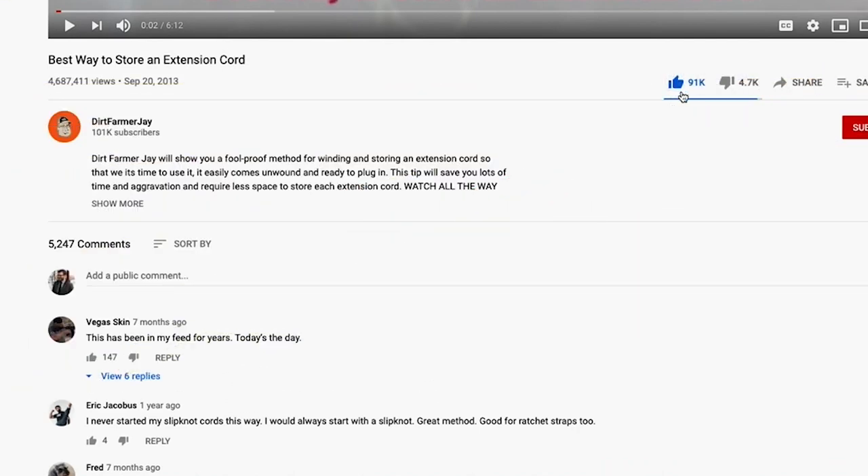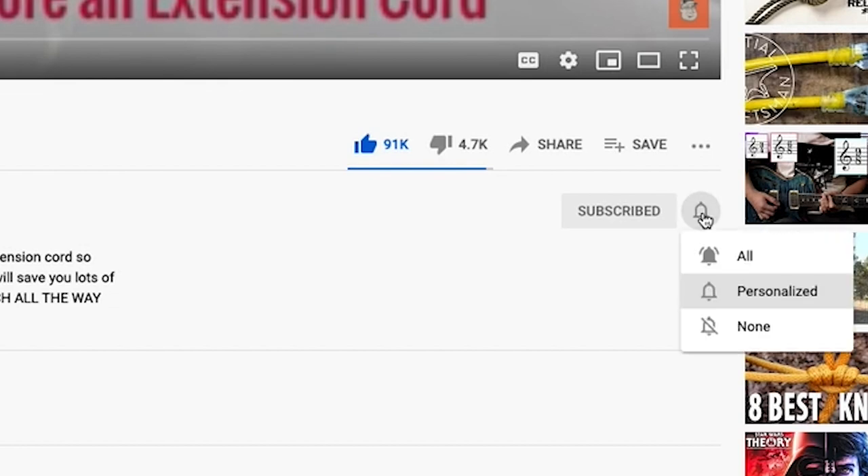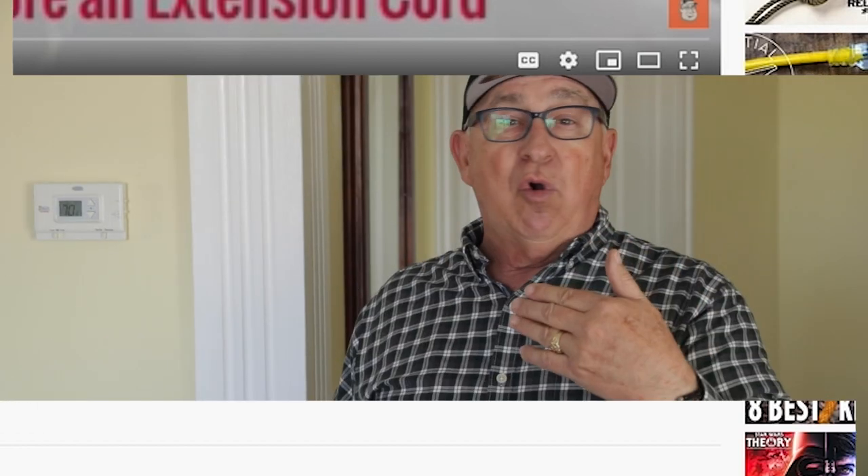If you found this video to be helpful, won't you like it? And better yet, please subscribe to our channel. When you do, ring the bell and you'll be informed approximately every Friday of our next episode of things around the house, around the shop, that just help you do it yourself. Until the next time, this is Dirt Farmer Jay from DirtFarmerJay.com.